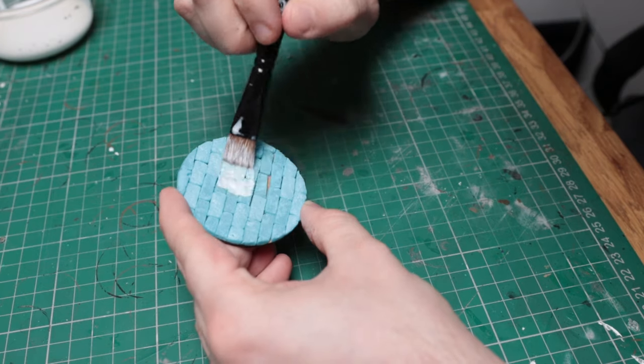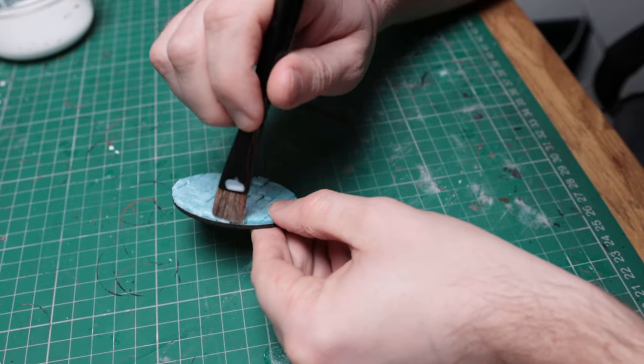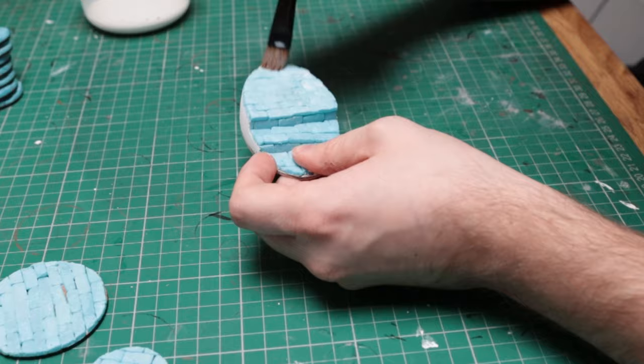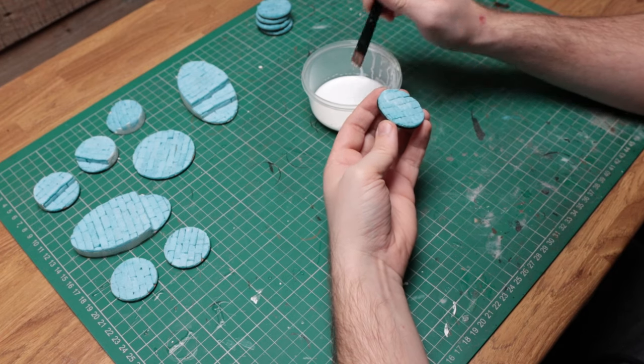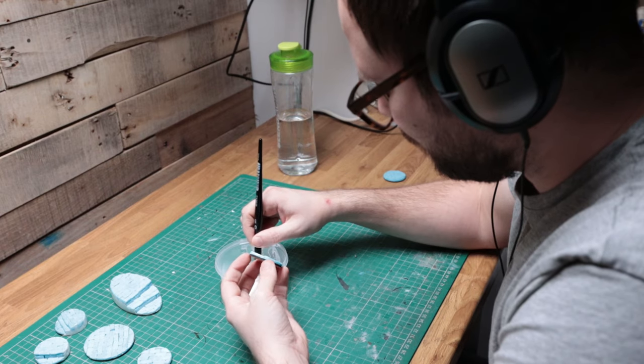I carefully apply this all over the bases, making sure I get into the deeper recesses between the bricks and around the edges of the MDF. Once I have fully applied the first coat I leave it to dry fully and move on to the next base. Once the first layer has dried, I then apply a second layer over the top, again trying to get into all the nooks, crannies, and recesses between the bricks without obscuring any detail. It's really worth taking your time doing this as it will make it far easier to remove them cleanly from the molds.